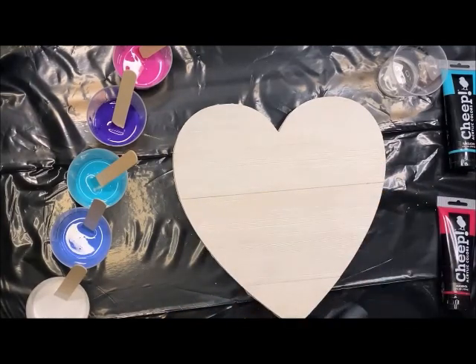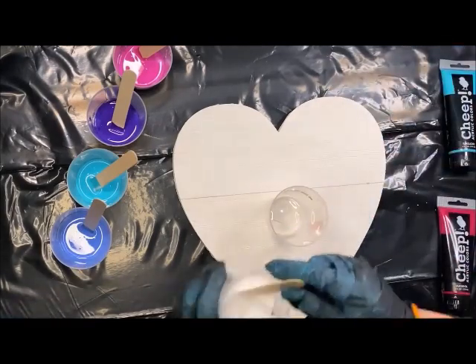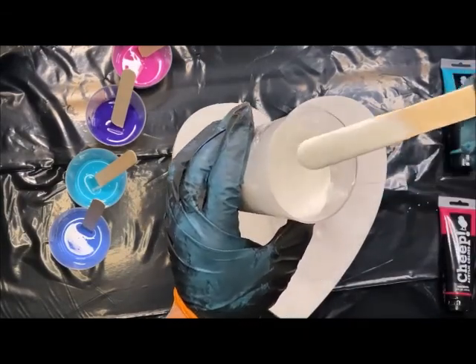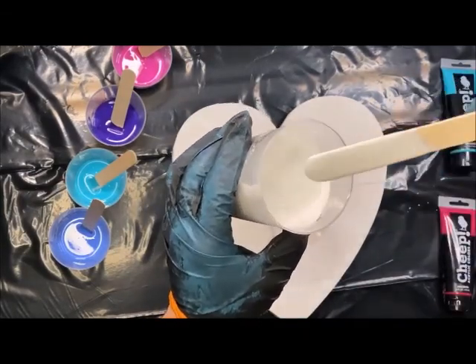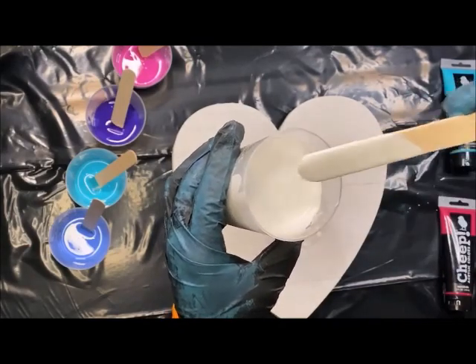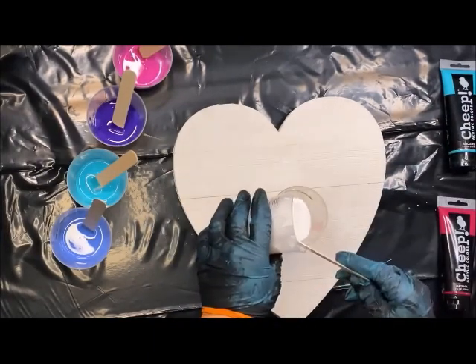I'm just using cheap paint today and I did mix those with the pouring medium from DecoArt. I got an empty cup here and I'm going to start by pouring some white. I'll bring this up so you can see the consistency — it flows really well. You can see when it drops back in, it just blends right in.